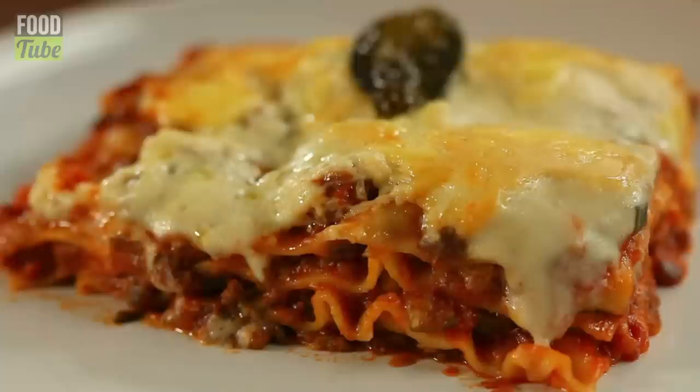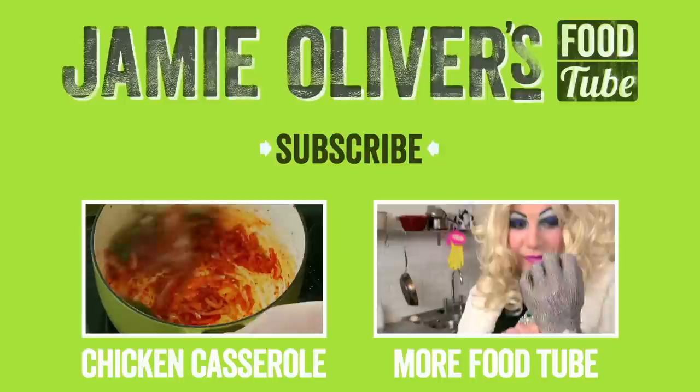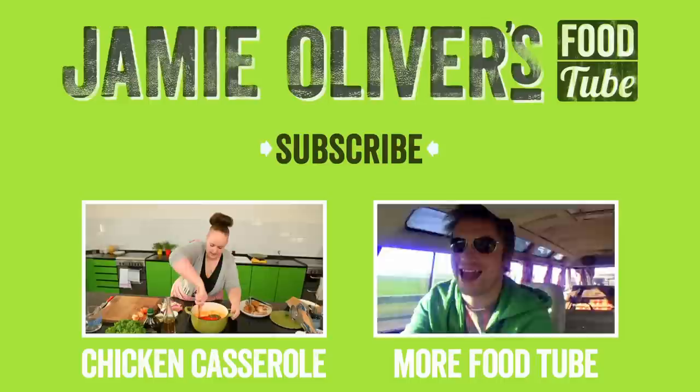I'm not going to show you how to make the garlic bread in this video, but if you'd like to see how I do it, click the link and it will take you straight to the video. Have a go — try it out and let me know how you get on. If you do anything a little bit different or have any tips or techniques you'd like to share, leave a comment in the box below. I'm waiting to hear from you. Good luck. Bye.